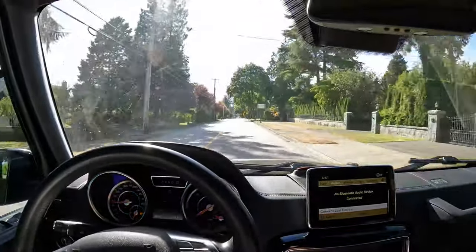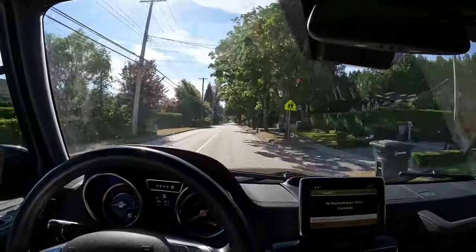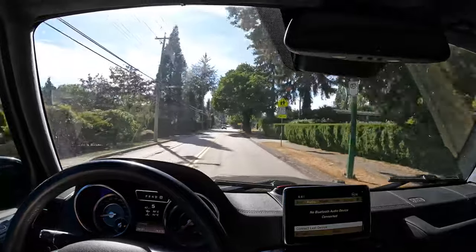Going over bumps is definitely not the smoothest thing ever — definitely no S-Class. But it doesn't have air suspension, so you can't really expect it to be all that smooth.